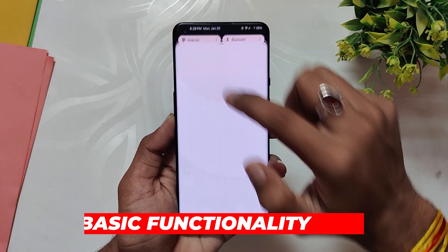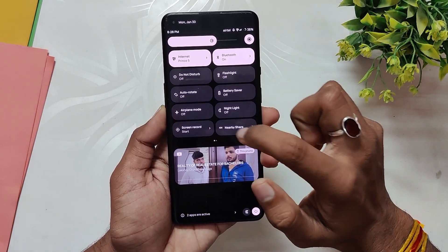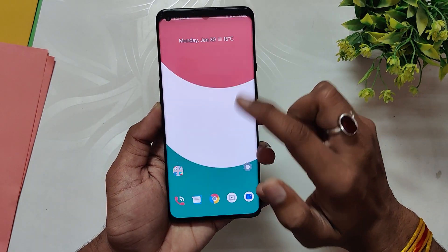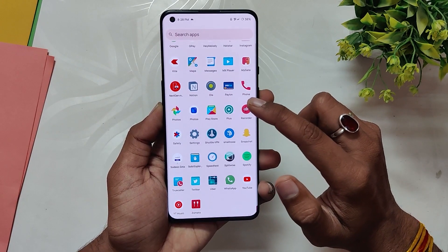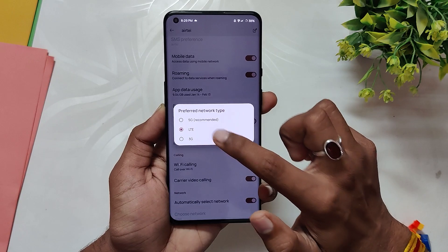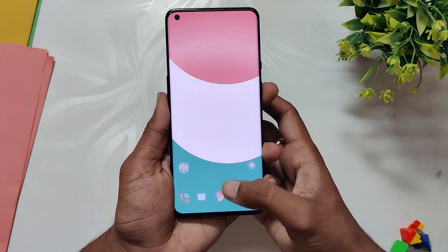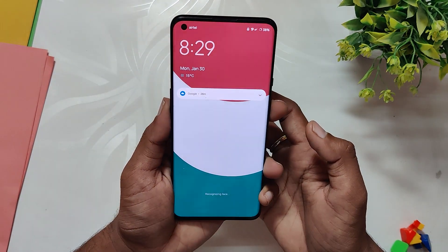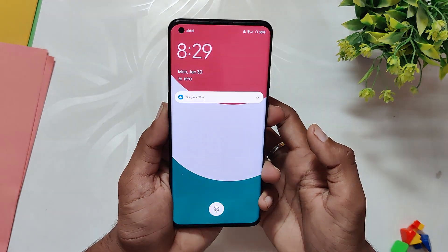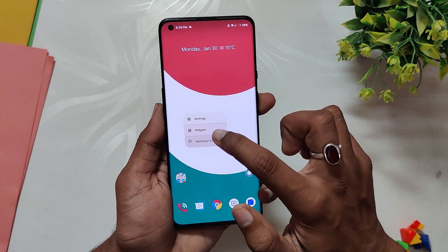All the basic functionality is working fine — Wi-Fi is working, Bluetooth is working, and calling is also working without any problems. The ROM comes with very minimal pre-installed apps, so the bloatware is almost close to zero. The ROM does support 5G and it works quite well. You also get fingerprint unlock as well as face unlock functionality, and both of them are quite fast and accurate.